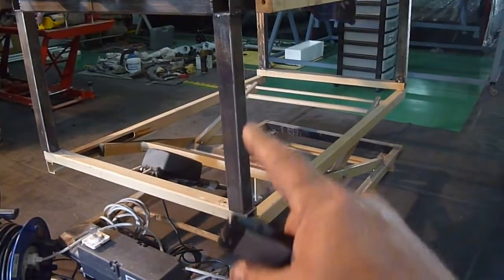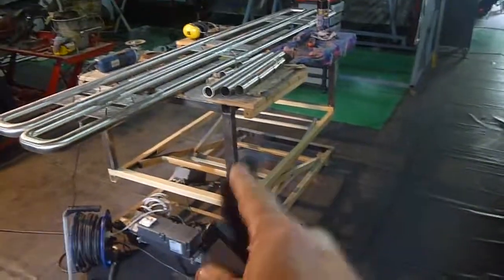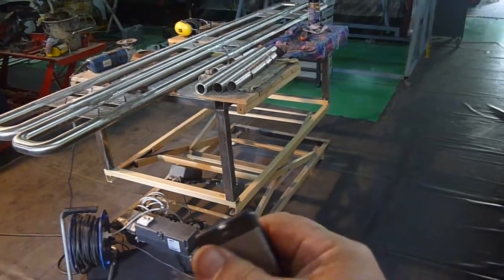If you want to use something that's larger, you can take this piece off — that's my dog, Sammy — you can take this piece off and make the table lower.